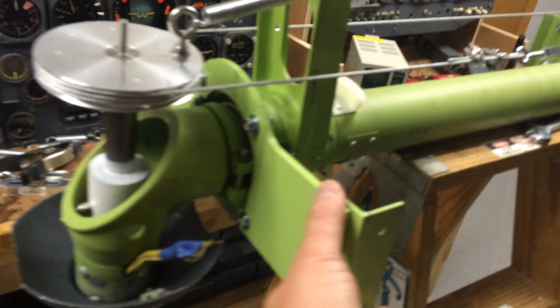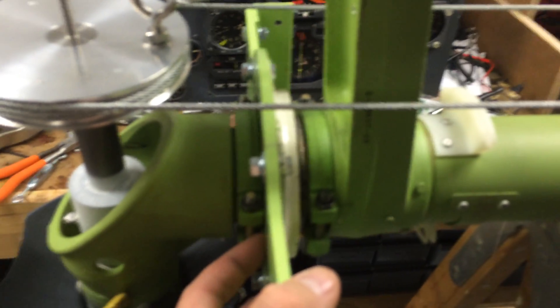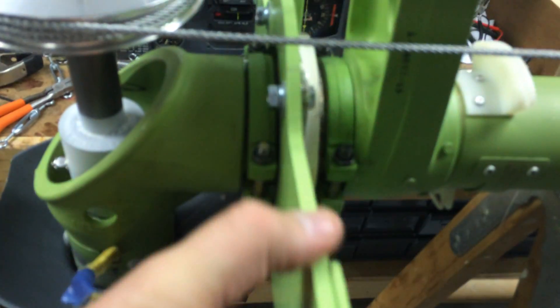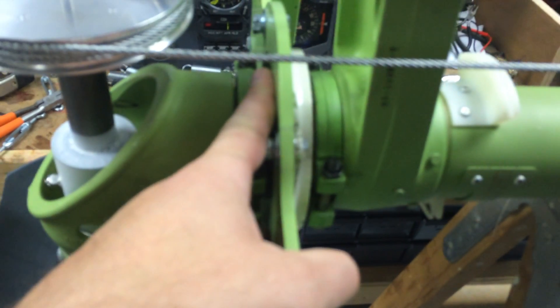As you can see, here's my brackets that I had made. This is what I was talking about — how they can kind of float and how this bearing can be a little bit off kilter, but as long as these are pushed to the inside on both sides. And that's how I have them kind of sandwiched in there.